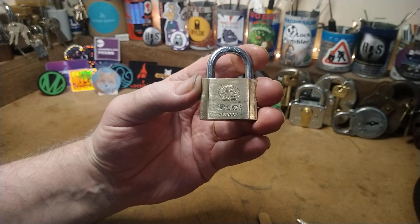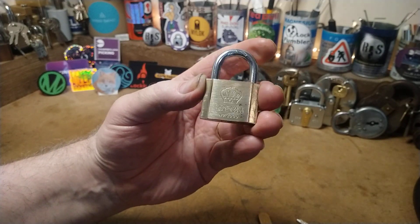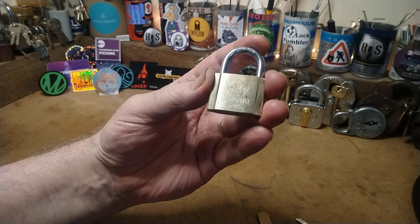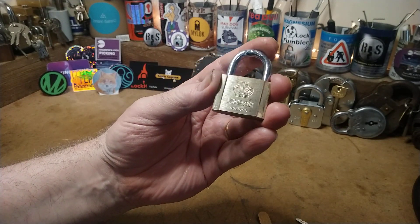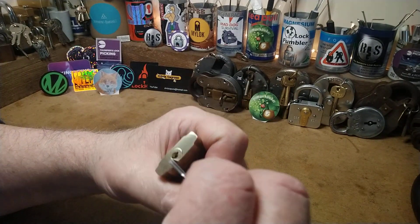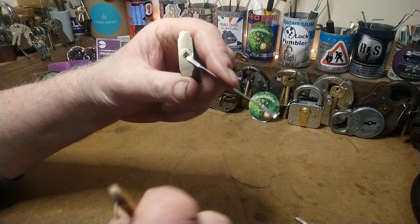This is a 35mm Crown padlock made of brass. It was my dad's golf club locker padlock — I found it in a box when I was searching for something about half an hour ago. I have opened it; it's got four pins.